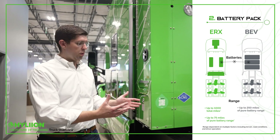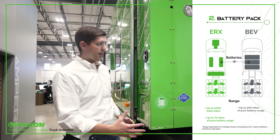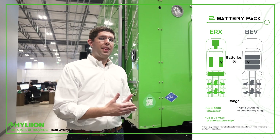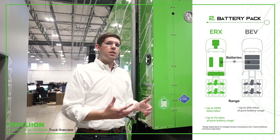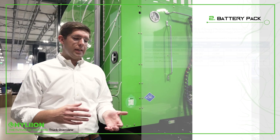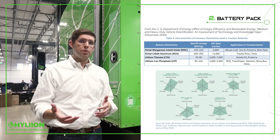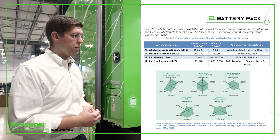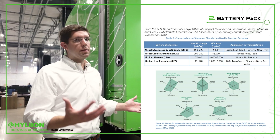On a range extender truck like what we're looking at here, one of the advantages is you can get away with a very small battery pack. On our Hyper Truck ERX, we're coming to market with only 75 miles of EV range, with the total 1,000 miles of range coming from the on-board range extender. Once you choose your battery pack size, you also need to choose battery chemistry — options like NMC, LFP, and LTO each have different characteristics around energy density, cycle life, and safety. Each EV manufacturer is trying to choose which battery makes sense for their use case.